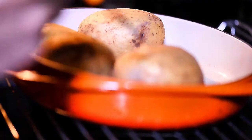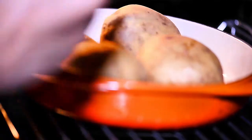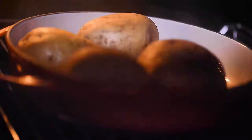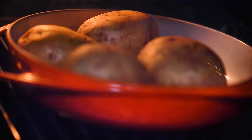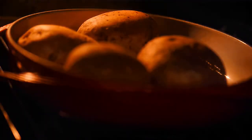Cook them until they're completely cooked through, which could take up to an hour depending on the size of the potatoes. You'd rather overcook them than undercook them. The good thing is the potatoes will dry out while they roast, so you're already going to start working with a very dry potato mass.